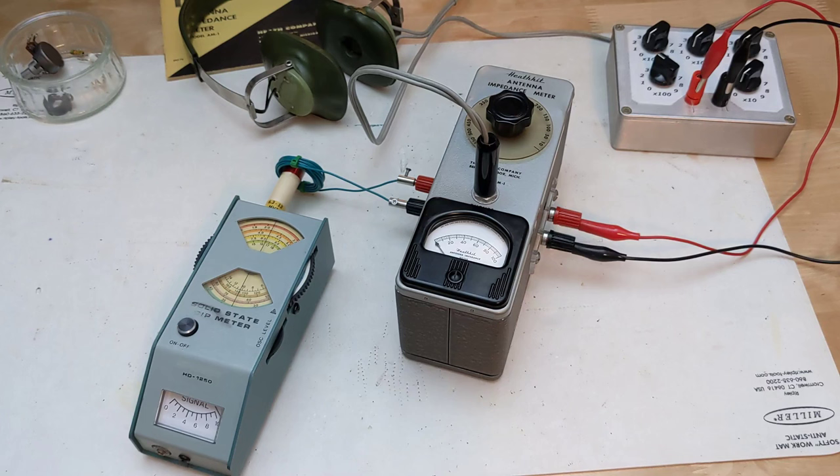If the signal source is amplitude modulated, such as from a transmitter or signal generator, you can plug headphones into the jack and adjust for a null based on the sound level. You can also monitor the signal. You could couple the unit to a higher power transmitter using a loop of wire.